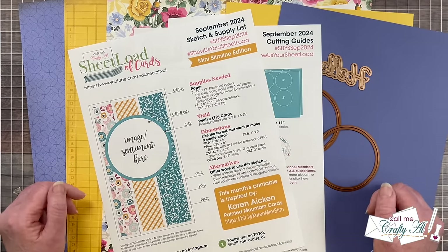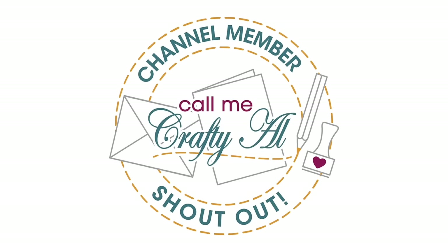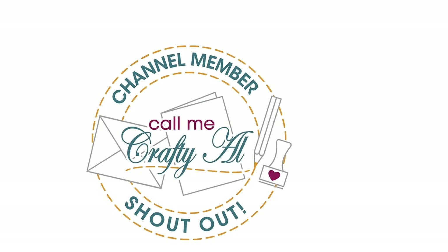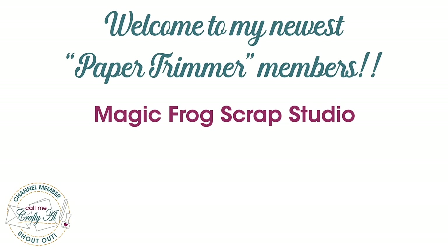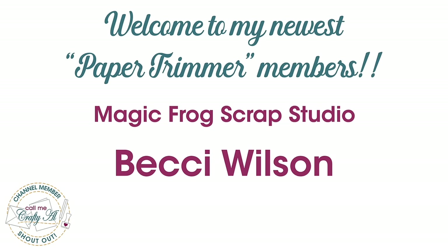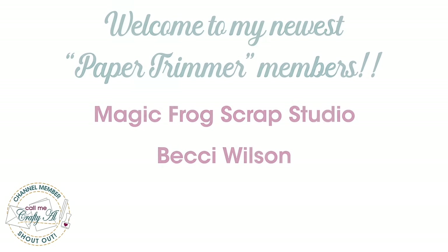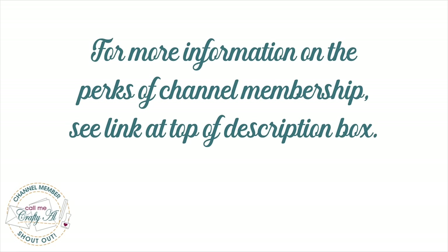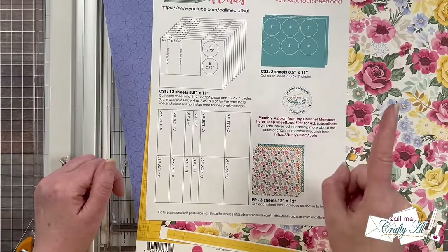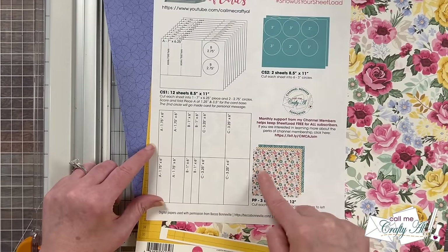Before I get to the process I did want to stop by with a special channel member shout out. I recently had a couple of channel members upgrade to the paper trimmer level membership — I would like to say thank you to Magic Frog Scrap Studio and Becky Wilson for your continued support and upgrade. Thank you as well to all of my channel members. Your support keeps me creating here on YouTube and helps keep Sheetload of Cards free for all subscribers. If you're ever interested in finding out more about the perks of channel membership, I do have a link in the description box below.